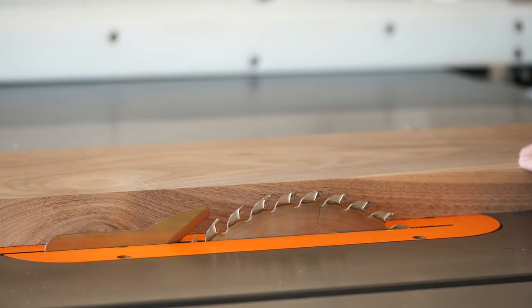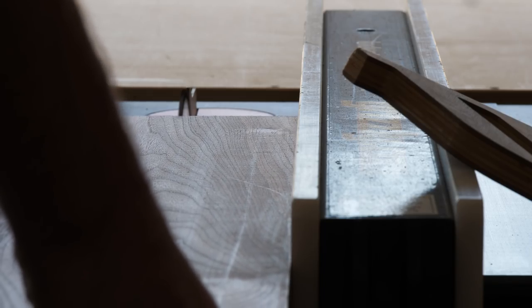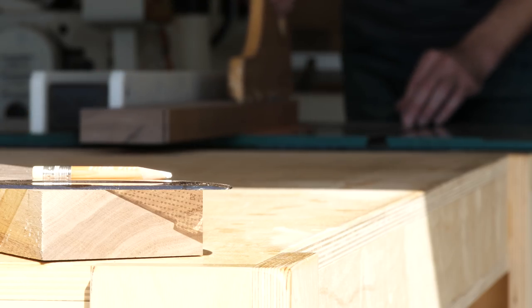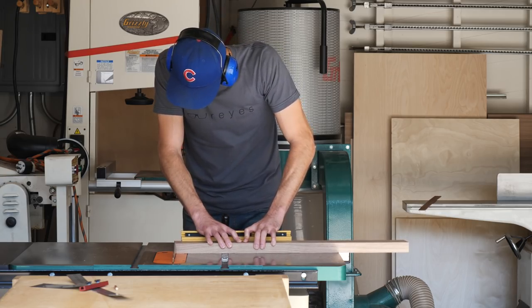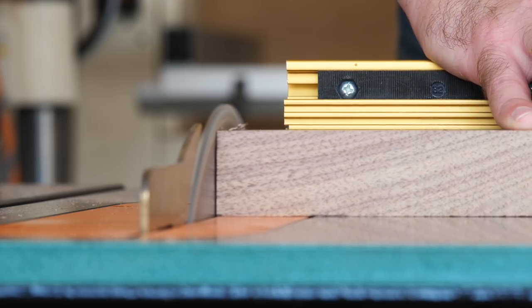After I'd initially broken my walnut down into some manageable chunks, I started working on the legs. First, I ripped my board into two pieces, each of which could yield two legs. Then, before I cut out my individual legs, I cross-cut my pieces to their finished lengths using my miter gauge set to 5 degrees, so that the legs would end up having that same degree splay.